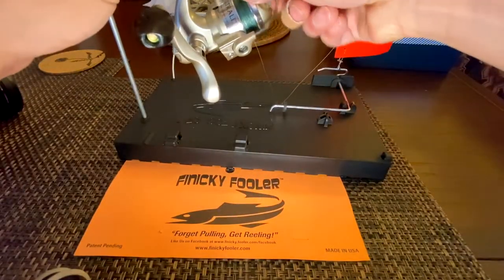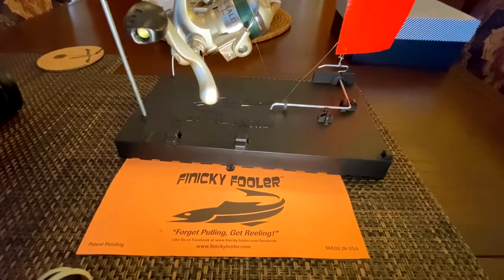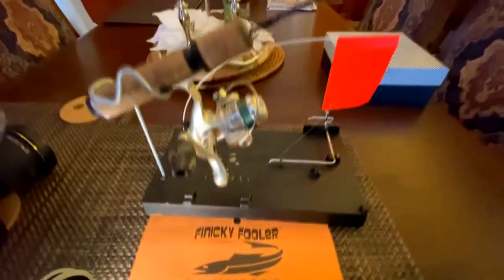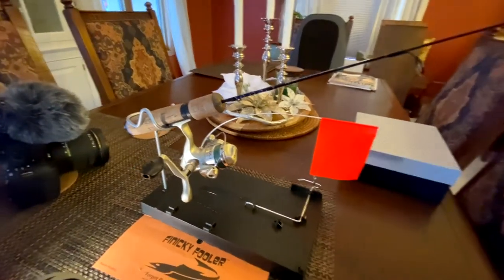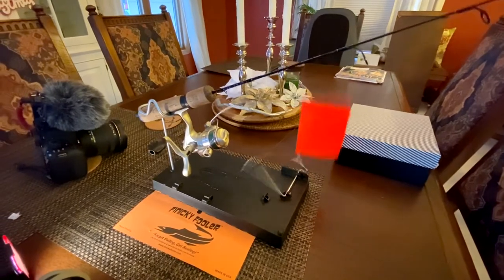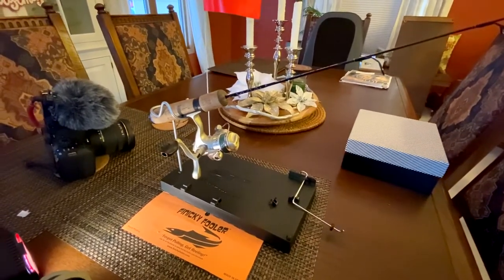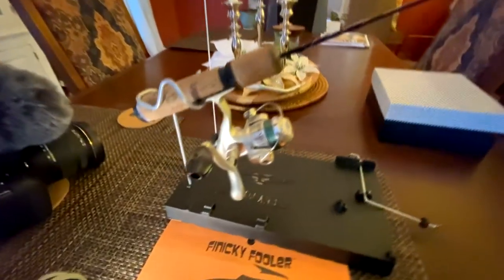Then I will open the bail and this is kind of what it looks like set up. So once I pull on the line, it's free spooling out — pretty cool little product.